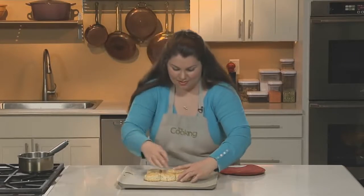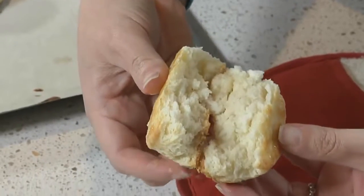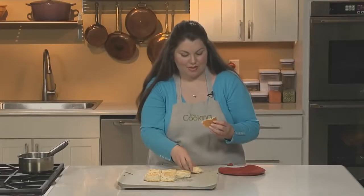Now let's take a peek inside. Perfect — look at all that fluffiness! And of course, we have to taste a bit. Nice and fluffy, with a hint of tang from that buttermilk — these can't be beat.